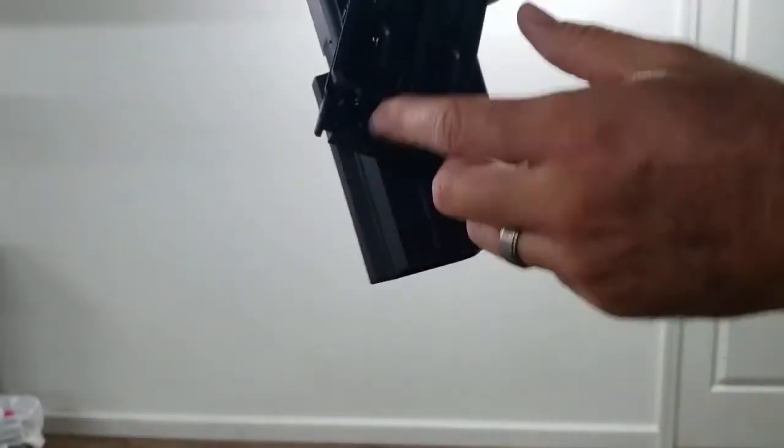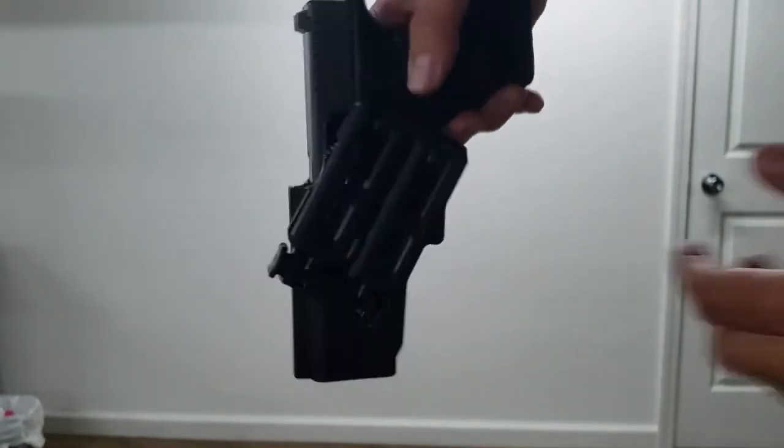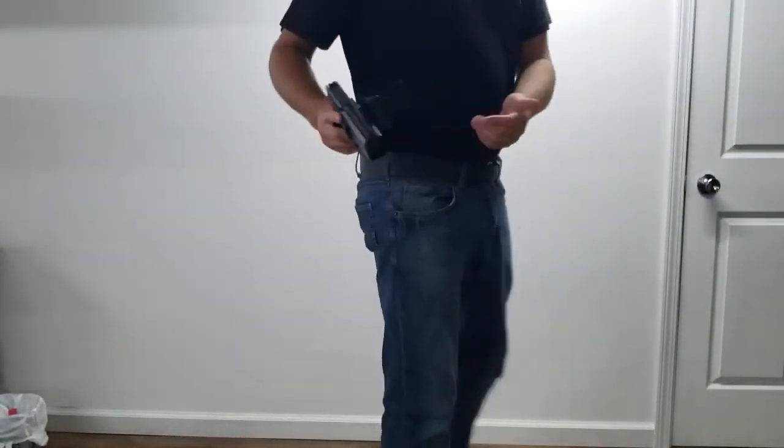Here we can see I have the belt clip open and I do have it set to a forward cant position. I'm gonna step into frame and I'll show you how this goes on.